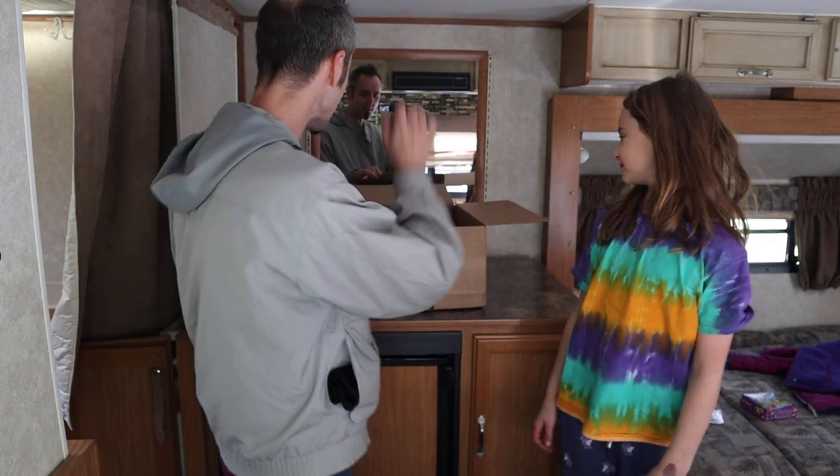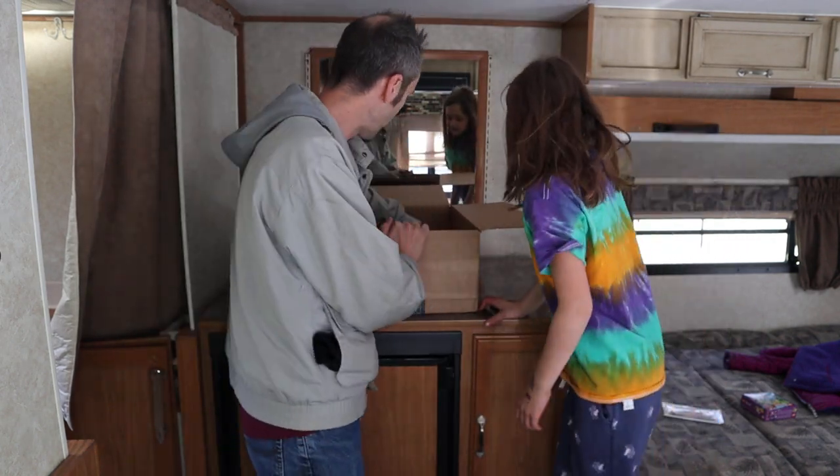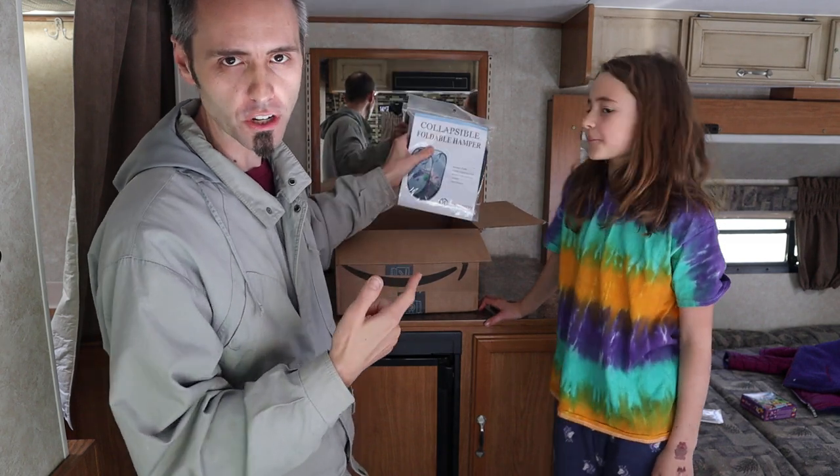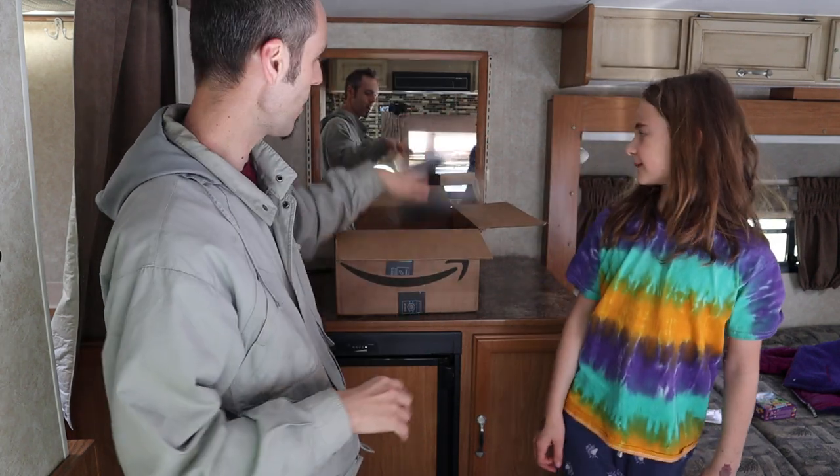Are you looking for the best pop-up hamper? We've been doing some camping and we needed a hamper that would close down in the camper to save space. We got a little box of some things and Krista picked out one of these. She said it had super awesome reviews on it, so we're going to show you guys this thing today and get it all unfolded.